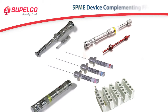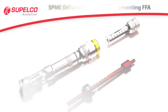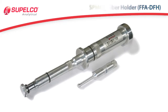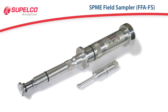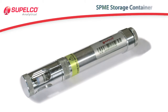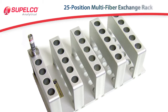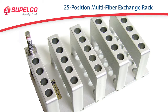The Fast Fit Fiber Assemblies are complemented by a range of related devices and accessories. These include the SPME Diffusive Sampling Fiber Holder, or FFA-DFH, useful for time-weighted average air sampling; the SPME Field Sampler, or FFA-FS, which contains a built-in sealing mechanism to ensure fiber integrity before and after sampling; the SPME Storage Container, or SPME SC, ideal for storing or shipping the fibers to and from sampling sites; and the optional 25-position Rack Multi-Fiber Exchanger, or MFX, for use in the Gerstel Auto Sampler.